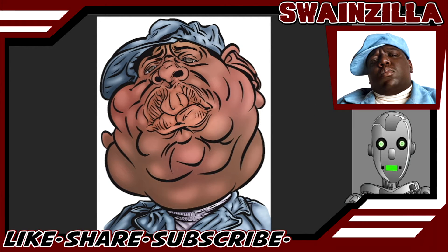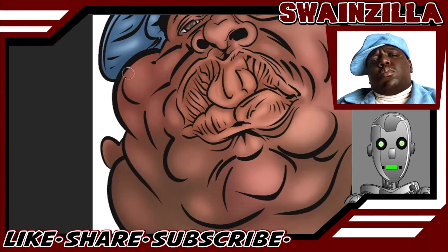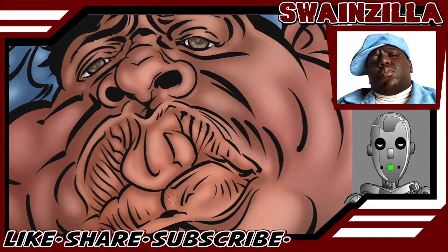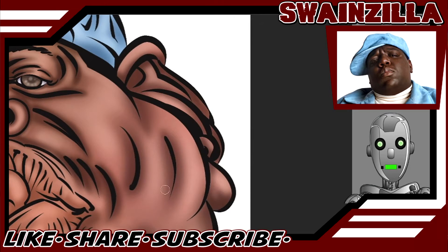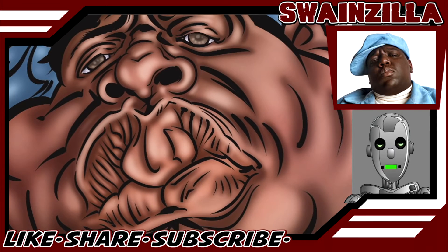Then we adjust the face's saturation, contrast, and brightness — rinse and repeat with the hat and jacket, then the shirt and eyes. We add a new layer over the face and give it a new coat of shadow to deepen the color and fade the shades together. Another multiply layer to dial in the details — it's starting to make sense. Back to highlights with a screen layer to brighten spots where light is hitting him, then another multiply layer darkening up those shadows. Our guy's looking like Mr. Potato Head — gotta get all up in those crevices.